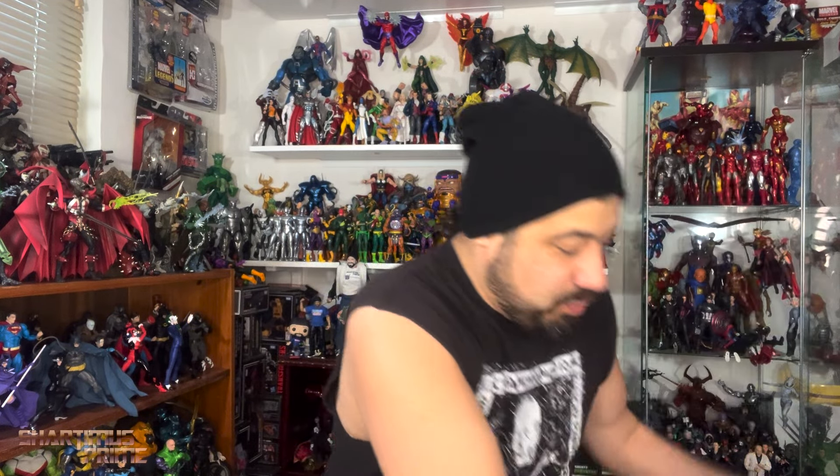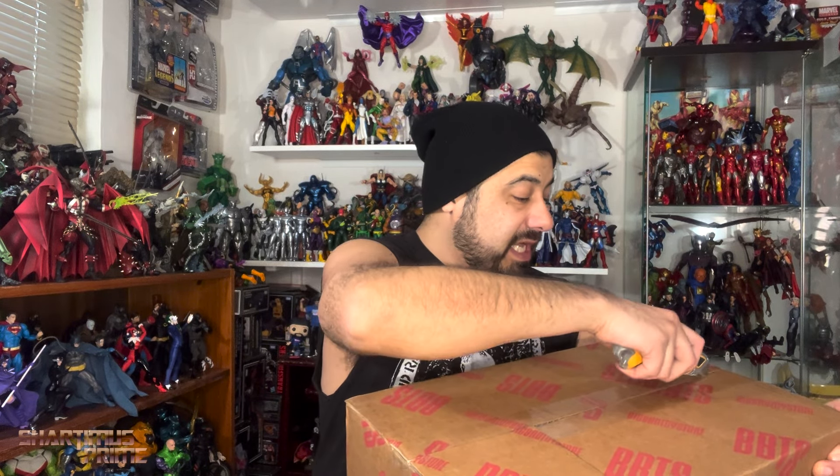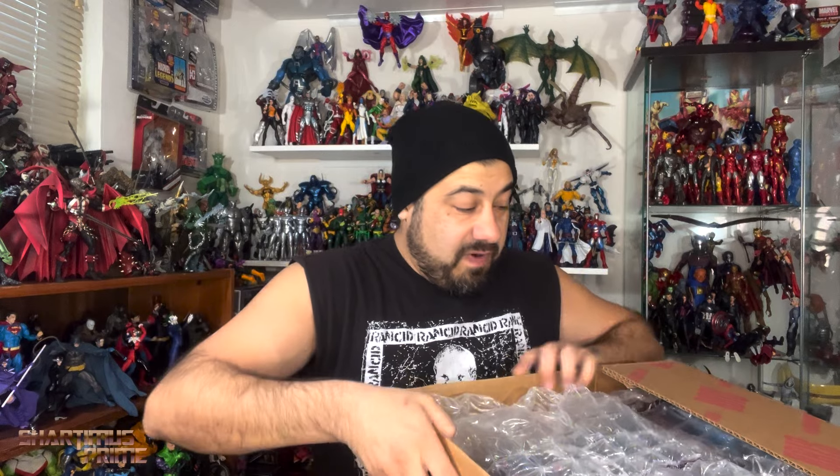Look forward to a review on those three figures. Then we have a box right over here which I think has more GI Joes in it because I just can't stop with the GI Joe Classifieds. I'm getting my Marvel Legends too — not every single one, but most of them. Same thing with the Joes. The Classified Series is just crushing it.